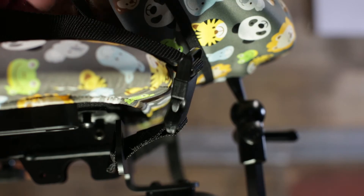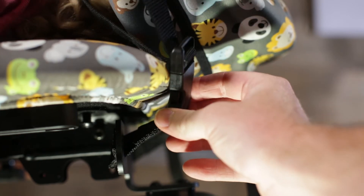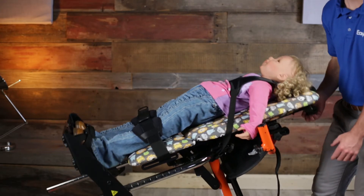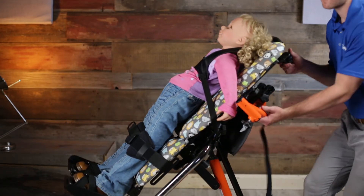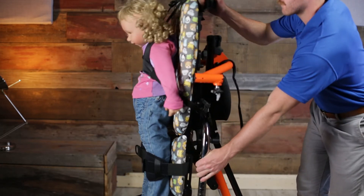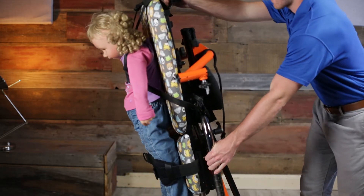This allows for more rehab time in the advantageous prone position. The non-stretch x-style chest vest also provides anterior trunk support in all orientations, as the Zing MPS and MPS TT can go from supine to upright to prone in one motion.